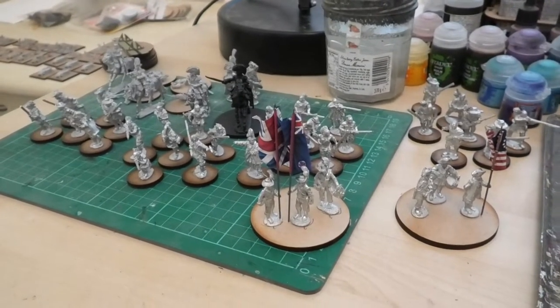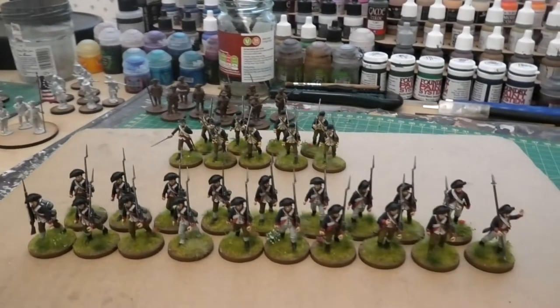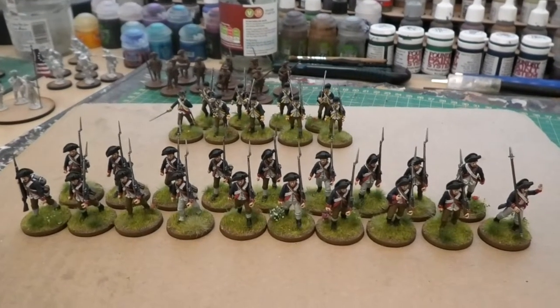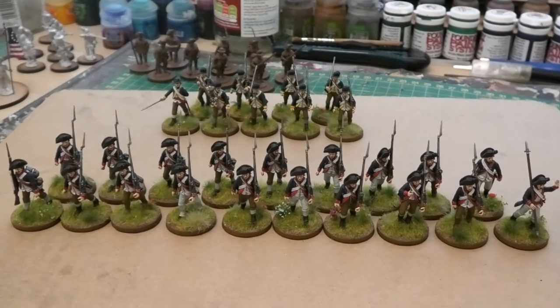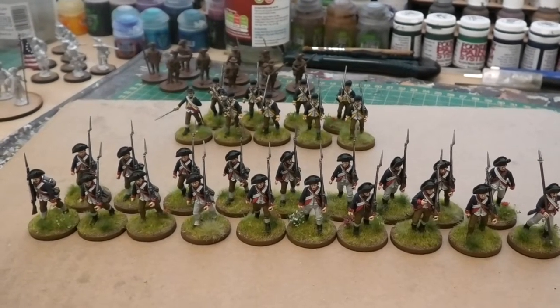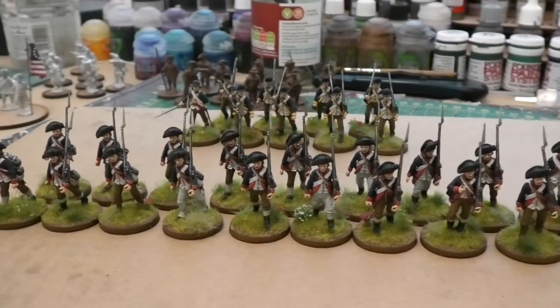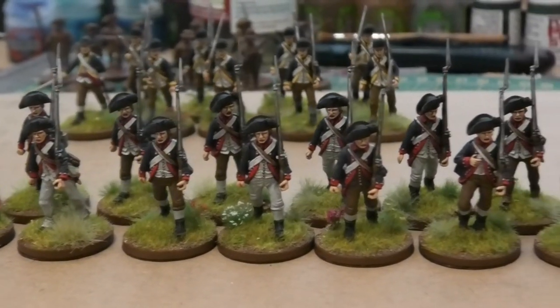There are more things in the storage boxes to finish for the Americans before I get onto those, so they're at the very back of the queue before they end up hopefully looking something like this in the not too distant future — probably a reasonably distant future, as I'm not getting through these as quickly as I would have thought, but I am enjoying painting them and they are rewarding once they're all finished and complete.